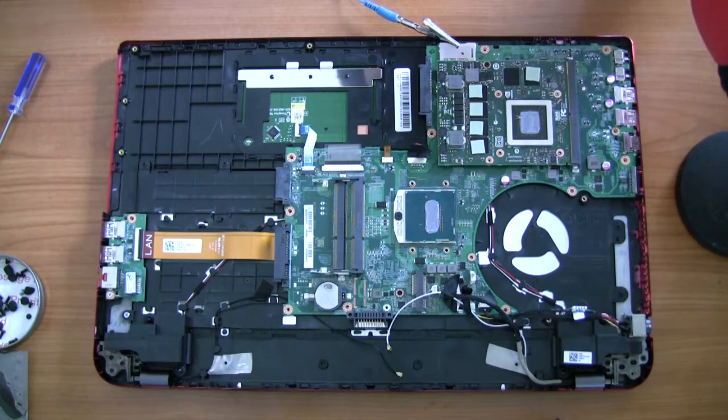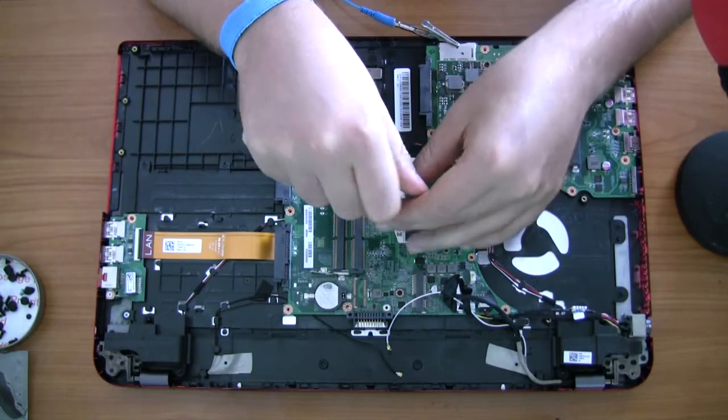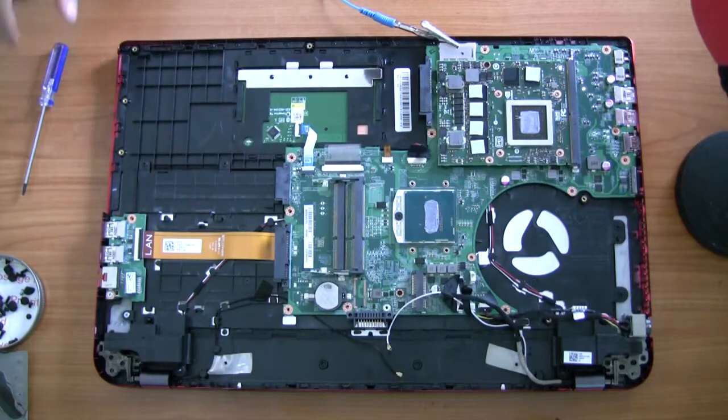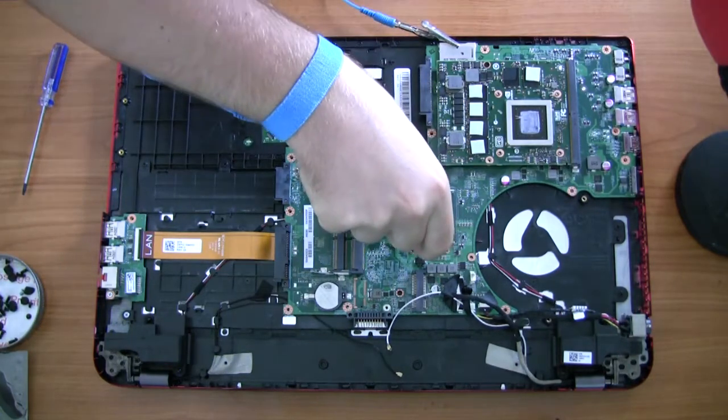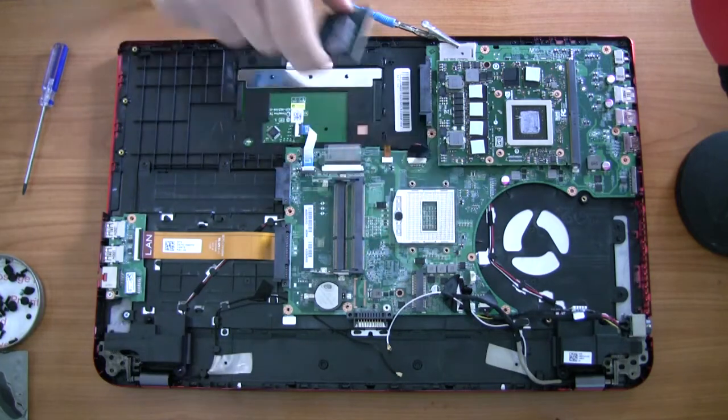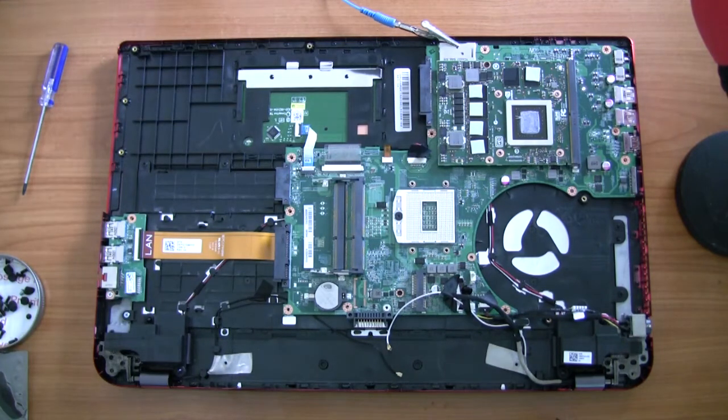To take the CPU out you need to unlock it, and to do that you're going to need a star-shaped Torx screwdriver. I've got a whole kit of them — if you're ever going to touch anything with computer stuff it's always a good idea to buy a full set of those. As always, just be very careful when taking it out; don't touch any of its metal parts even though you are grounded to the motherboard.